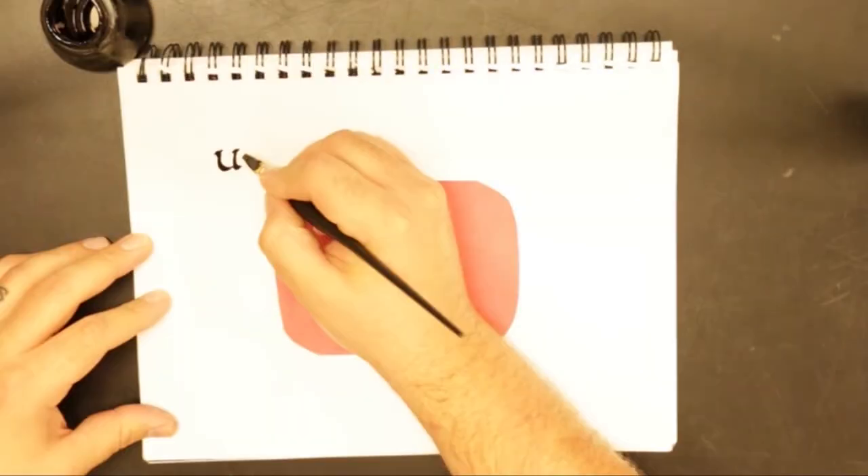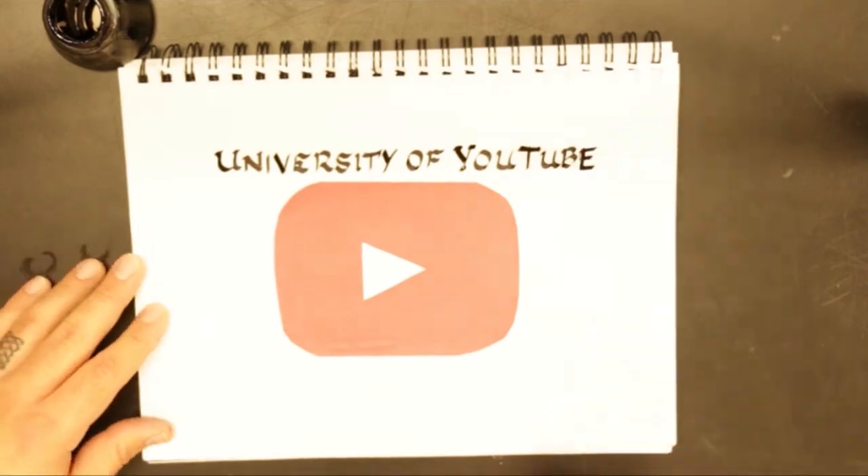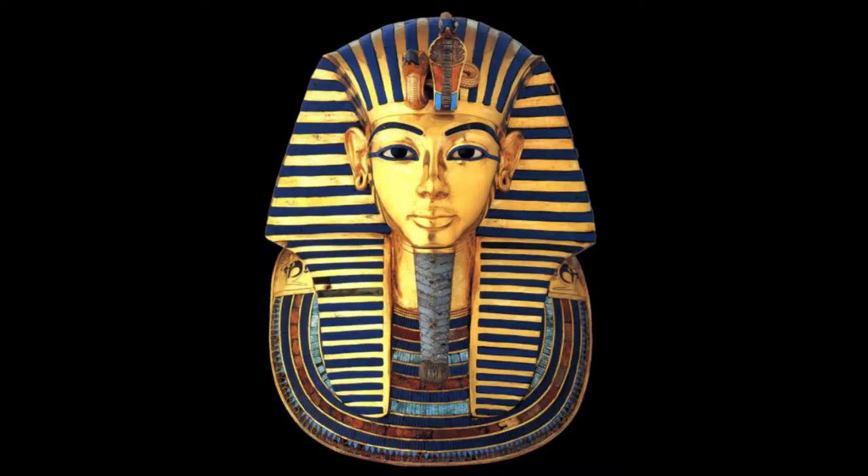Hey class, welcome back. Today we're going to be going over some art history things, so stay tuned as we learn some culture. Art history today — the picture I picked for you guys was the sarcophagus of King Tutankhamen.